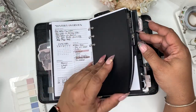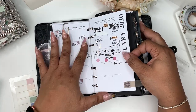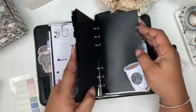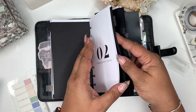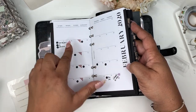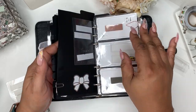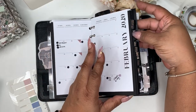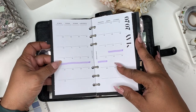Back here I'm debating if I want new monthly inserts, but I think these will just work for me. I've already started a little bit of pre-planning in February because I just had some things I needed to make reminders of that I didn't want to forget. I also did a little bit in May because I go on vacation in May, so I already had that marked off.